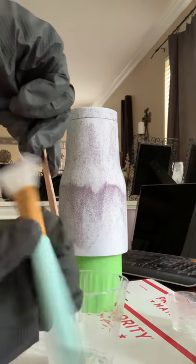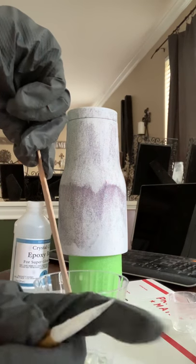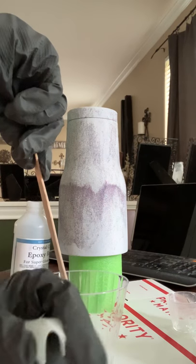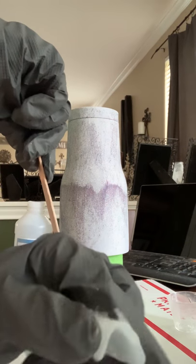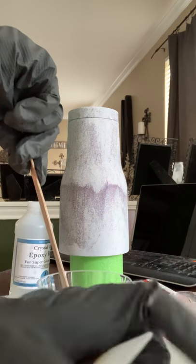Silicone brushes are my favorite — from Amazon, I'm sure you could get them in-store too. They're really easy to peel the epoxy off. Can you see that? That's from a previous one — it just kind of peels right off.